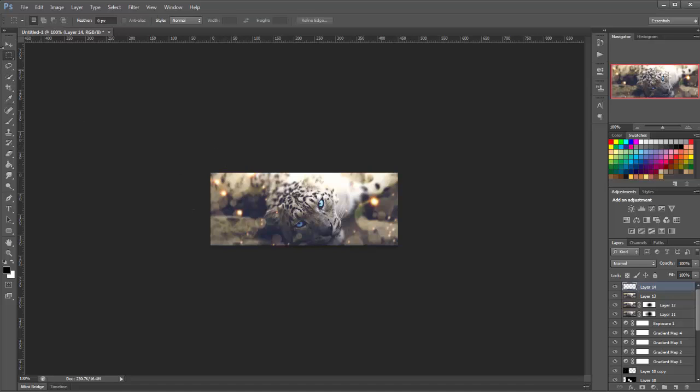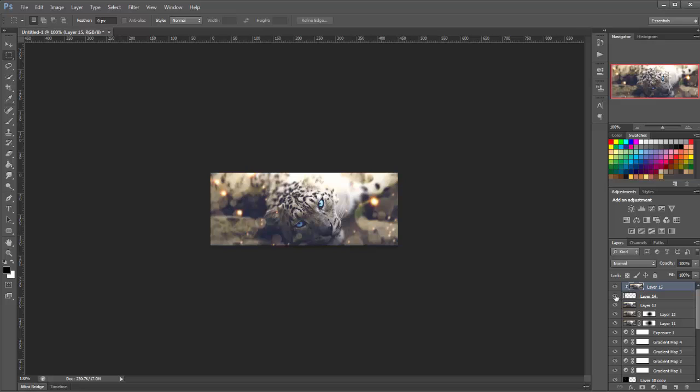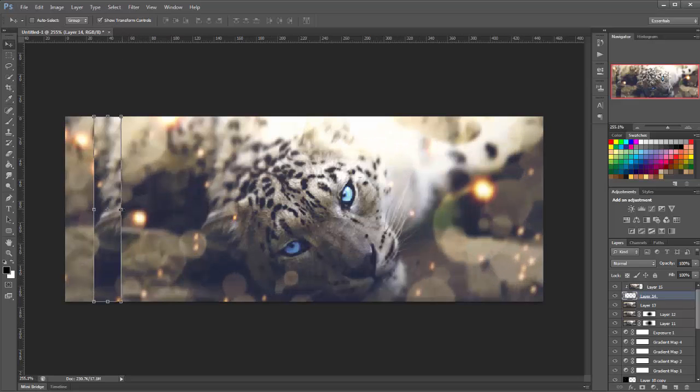Now we're going to make a new layer, get our rectangle marquee tool and make a selection. Fill it with black. Hide this layer for a second and make a new layer on top of it, apply the image, then right-click that layer and click Create Clipping Mask. Unhide the black layer — when you go to the top layer and move it, you'll notice the image applies to that little box we just made. Move it around until you're happy with how it looks, and I'm going to make it a little bit smaller.